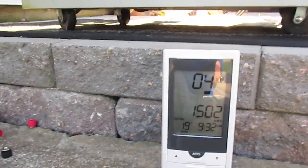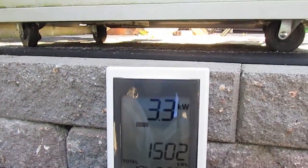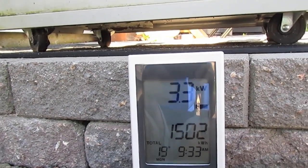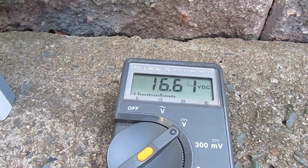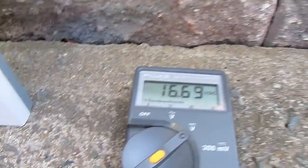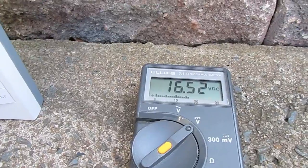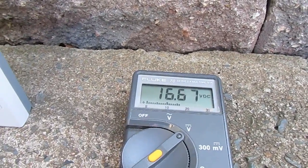The change was very odd. Wow, something really kicked in there. It's measuring the input voltage under load from both panels — it's at 16.6 volts, which is good.